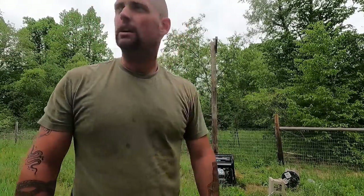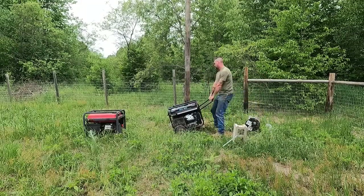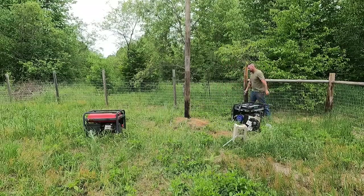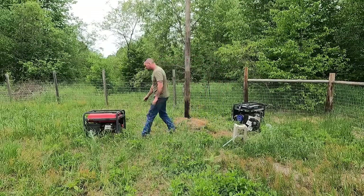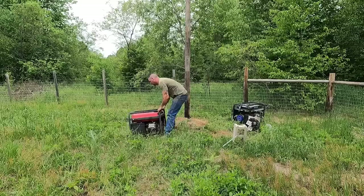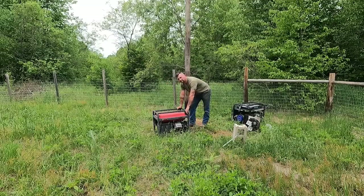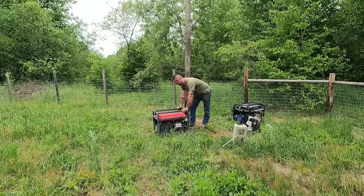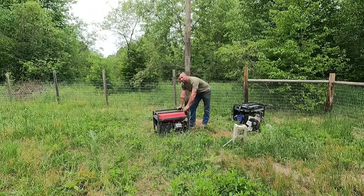Don't buy that generator — it sucks. I really had high hopes for it because it's dual fuel and electric start and I can run propane on it, but it's been kind of disappointing. Meanwhile, I don't think I've ever changed the oil on the Harbor Freight generator and it just keeps on going. And that's not a sponsored statement — but if anybody from Harbor Freight wants to send me one of the nice big dual fuel ones they've got, I'm not too good to say yes to that. You never send a crappy Chinese generator to do a good Chinese generator's job.